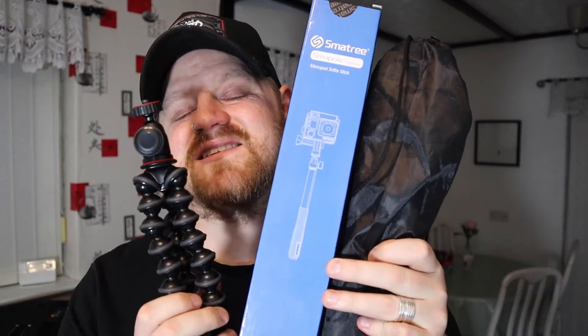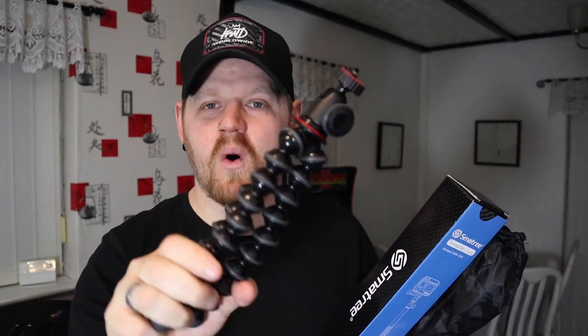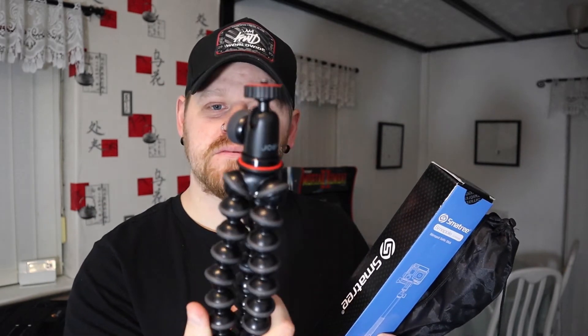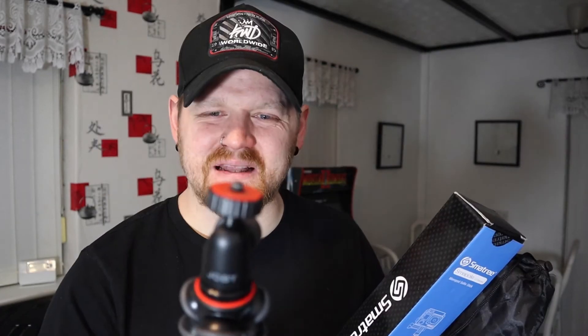Now who wants to see some sticks? This one's the Joby GorillaPod. This is what I use all the time. This is what the Canon M50 would be on if you weren't on a big tripod. But when I'm doing all my vlogs and stuff, this is what I'm carrying around — this with a camera on top. And I believe this is the 1K. I think there's a 500 and then a 1K and then something else — I think that's something to do with the weight it can hold.